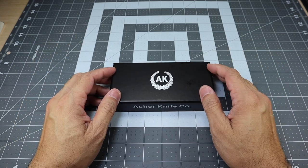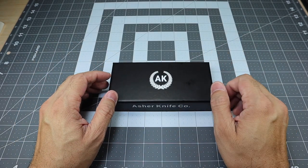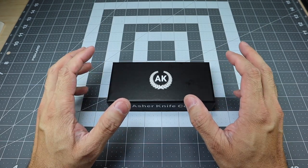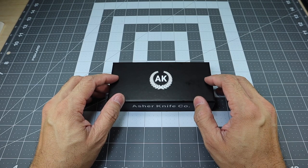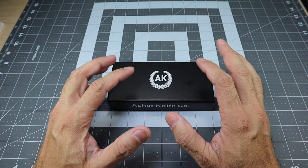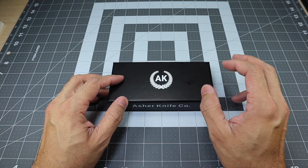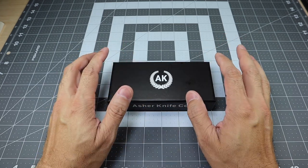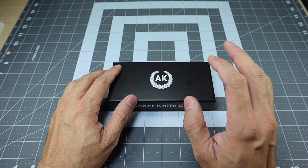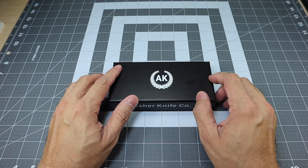So if you don't know about Asher Knives, they're a great company and they have a really awesome presence on social media. I always make it a point to follow them because they're always dropping emails and posting on Instagram — pictures of when their next drops are going to be. People tend to snatch these up very, very quickly because they don't produce a lot of them, so every time I see something that peaks my interest, I make sure to pick it up.